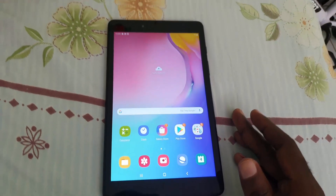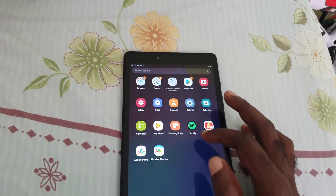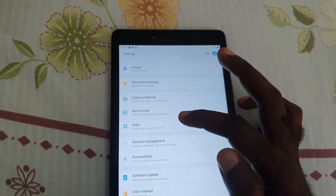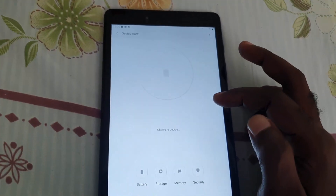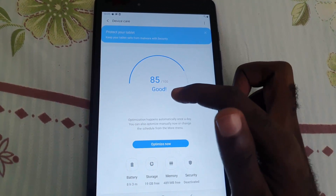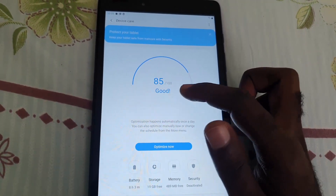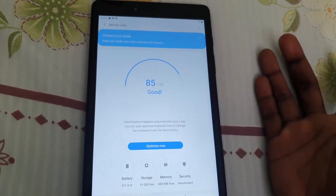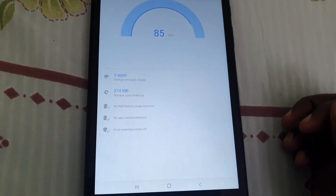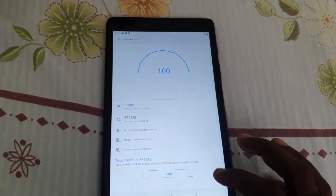First, go into Settings. Swipe up, go to Settings, and once you're in Settings search for Device Care. It will scan your device and give you a percentage value — the lower the worse, the higher the better. If it's saying the device is good, go ahead and hit 'Optimize Now' to clean up. Notice it's optimizing — the optimization process will free up space and handle all of that.